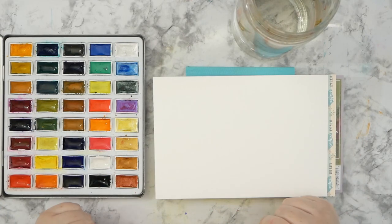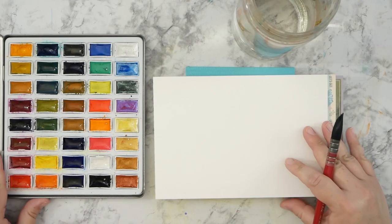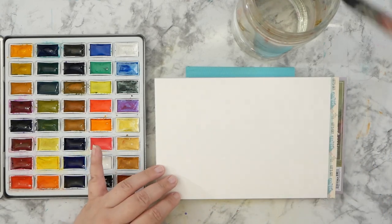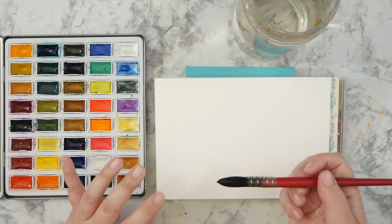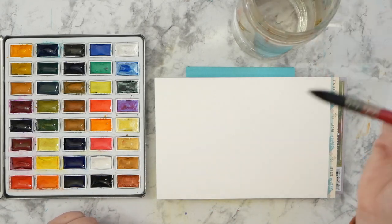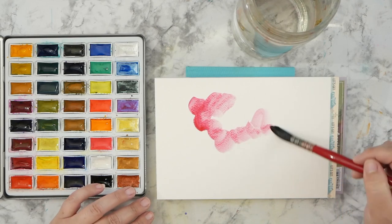Hey guys, it's Kate. Hope you're having a great day. I'm here with another watercolor and I broke out my Mozart Kumaraby palette today to have some fun with that on my artist loft paper. I've been enjoying playing with this a lot lately for being cellulose, because usually I use cotton, and it has really been growing on me.